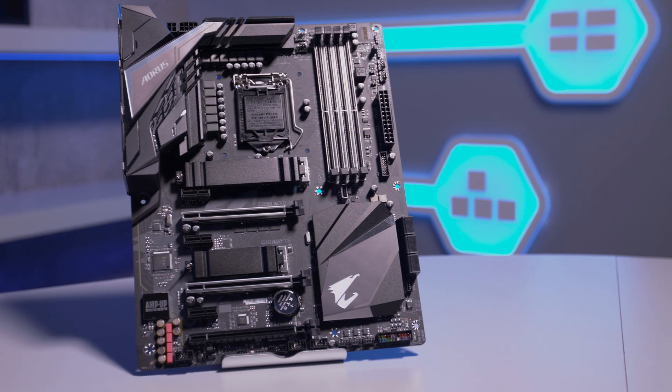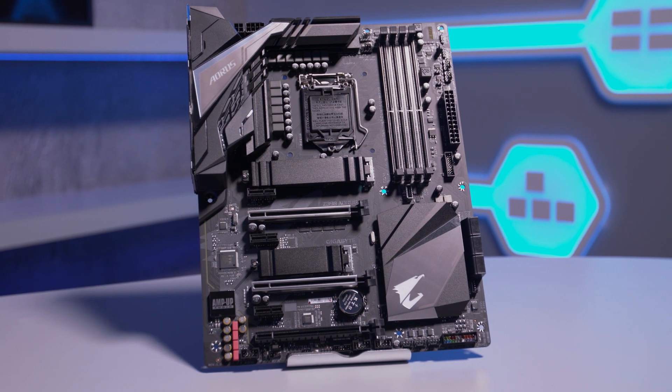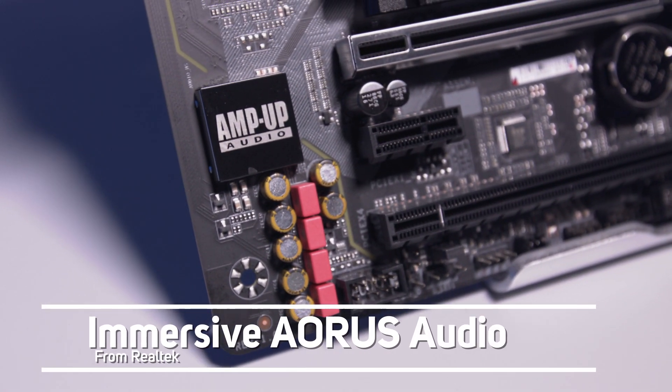A further two USB 3.0 and four additional ports can be made available through the board's internal headers. Sound is built in too, with immersive Aorus audio from Realtek.